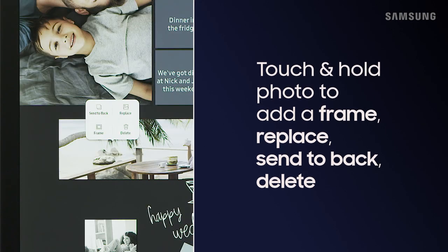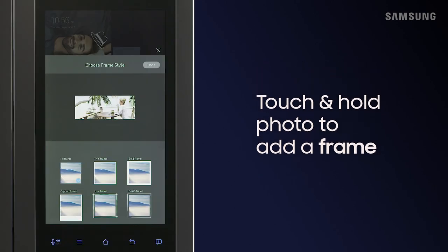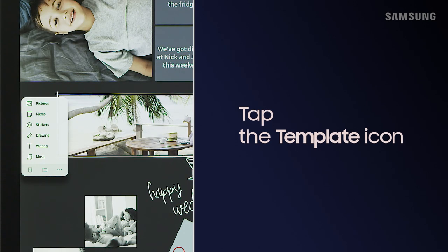Touch and hold on a photo to add a frame or replace the photo. With Family Board, you can even change the template and settings.